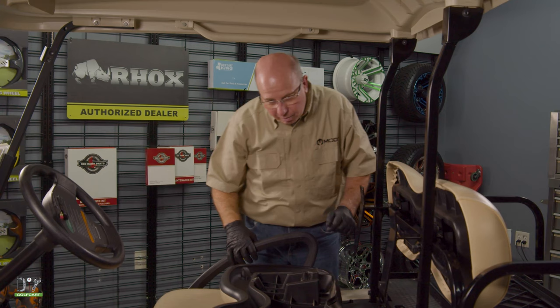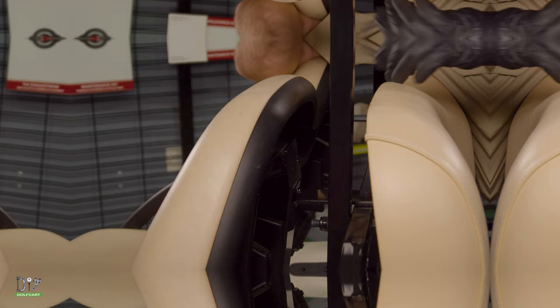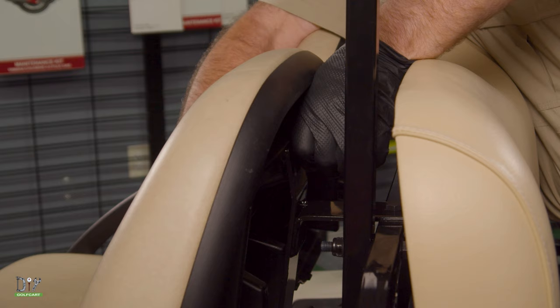Now we will install our front seat back. We'll put it on these hooks, lift it up, and using the original hardware in the inside hole, we'll just screw it right back together. Then I'll get my 10mm wrench and tighten it up.